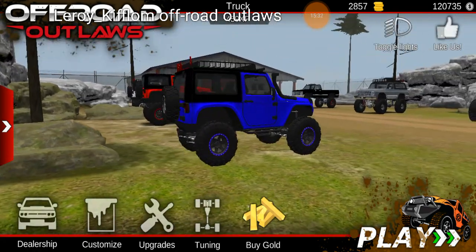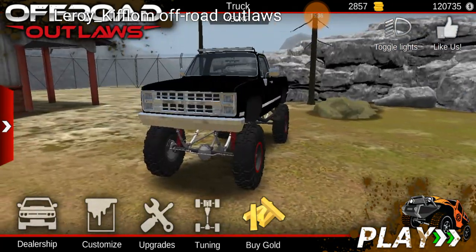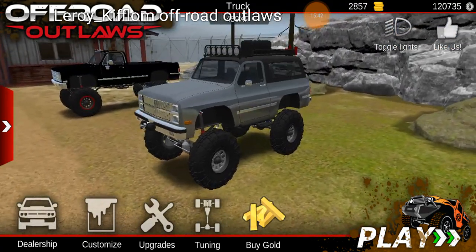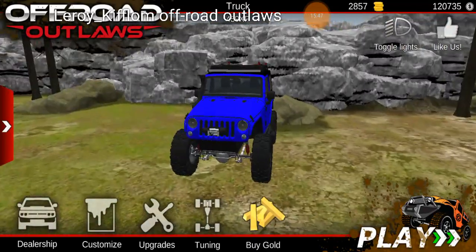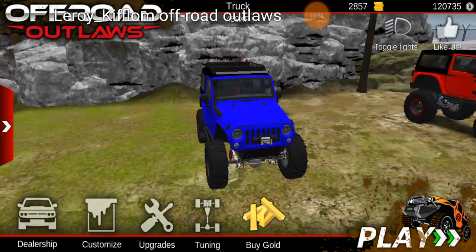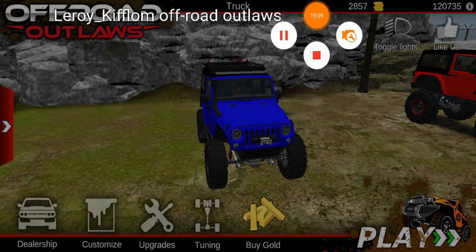There are a couple other builds I've done — realistic Chevys: I've got the K5 Blazer and the old Silverado. Anyway, I will get off here and follow this up with a video that contains the tune and a test ride. Thanks for watching.